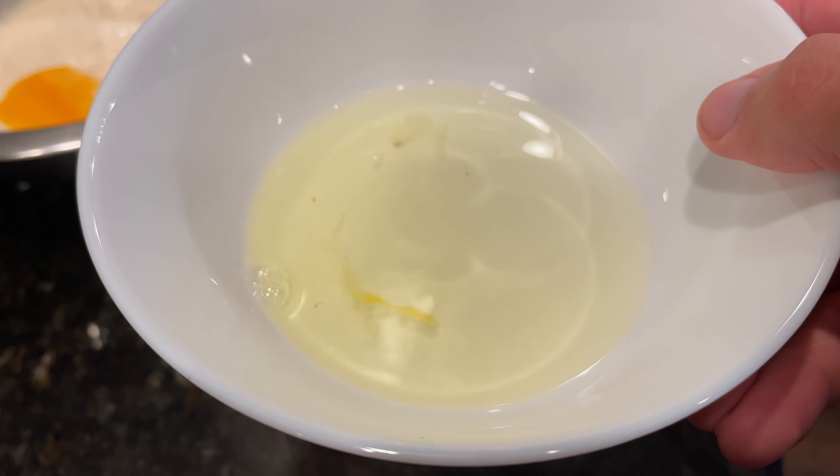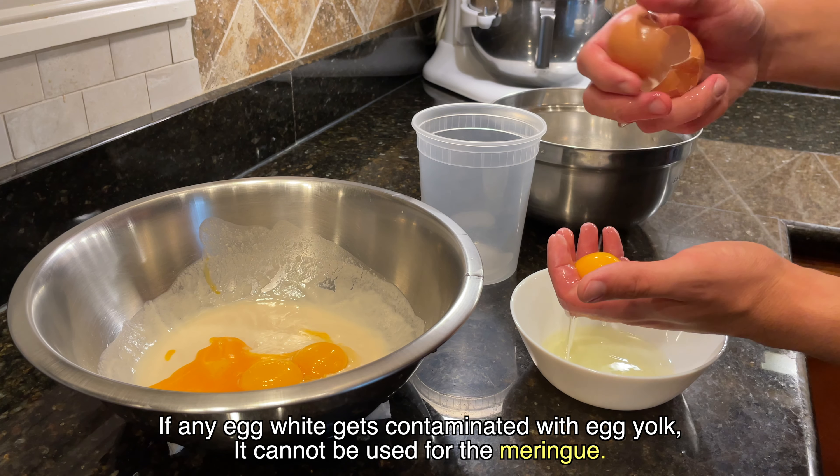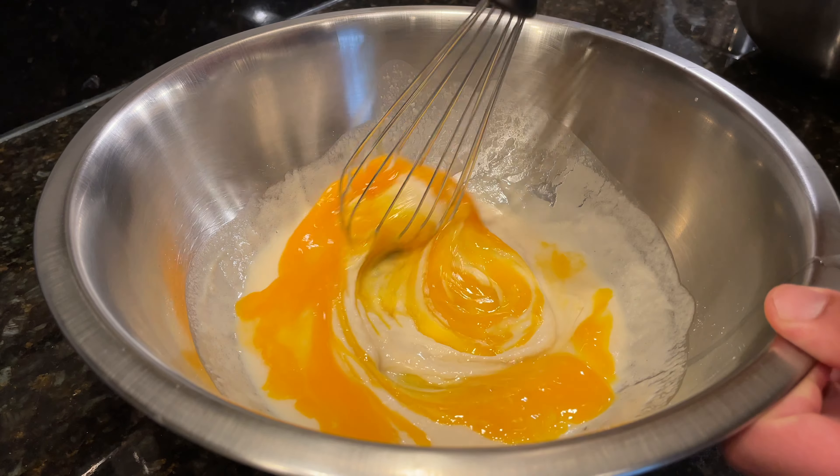If even a small bit of egg yolk gets mixed in with the egg whites, they're going to have a hard time whipping up and staying stable. After separating all the eggs, mix in the egg yolks with the other ingredients and then set the bowl aside.